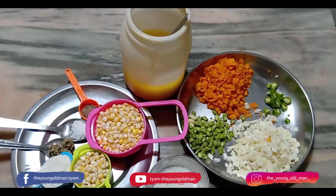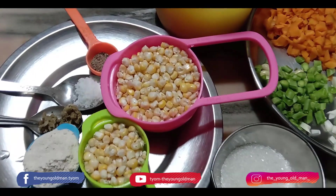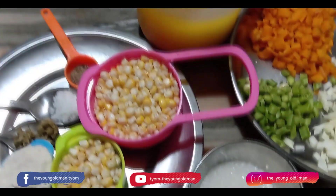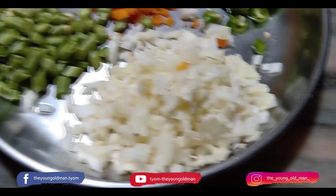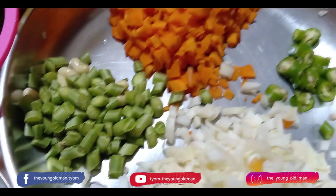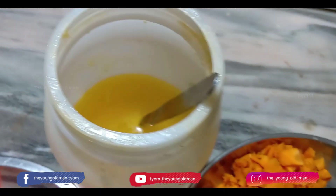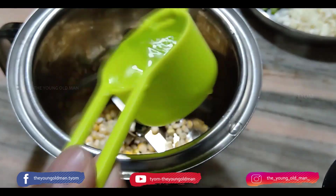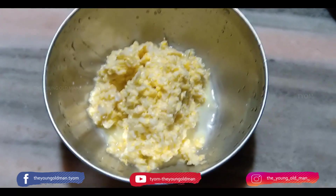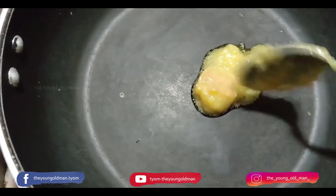I will tell you, I am going to add a cup of tea. 1 tablespoon. 1 tablespoon. 1 teaspoon. 1 teaspoon. 1 teaspoon. 1 tablespoon. 1 tablespoon. Add a little of this and add a tablespoon. 1 tablespoon of sugar.